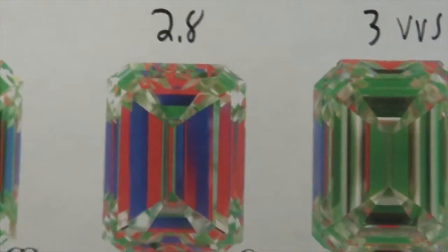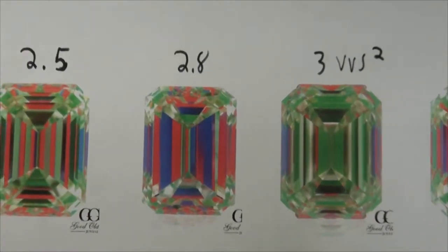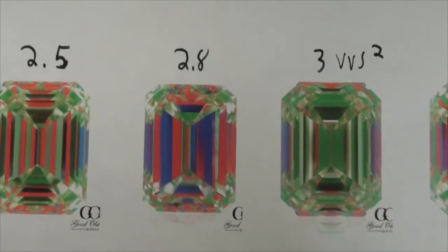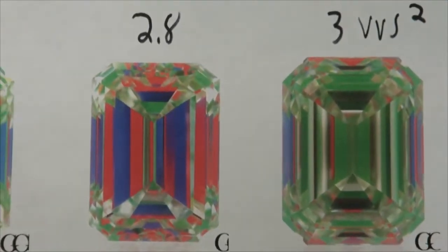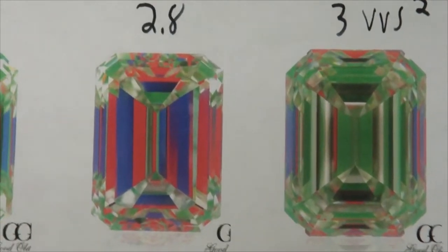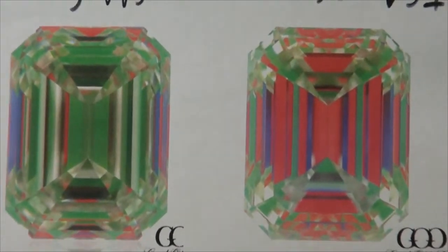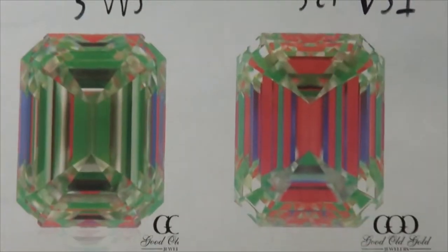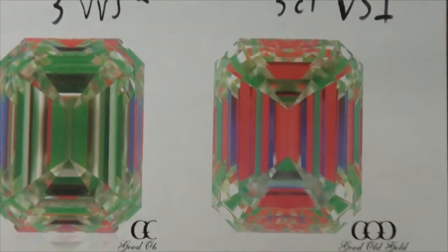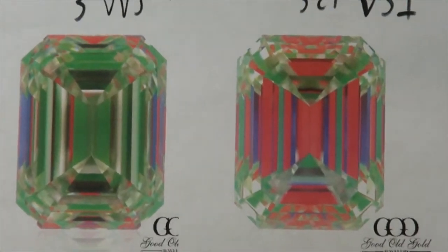The next diamond is actually almost the opposite. We don't have much blues — we have a bunch of greens. Greens won't really make the diamond have dark shadows, but on the other hand there's going to be less light return. So the diamond on the right shouldn't be that dark, but it shouldn't be the brightest either. The last diamond has a lot of red, a little bit of blues and greens, so it should have pretty strong light return. The question is whether those reds will make the diamond appear dark from some angles.